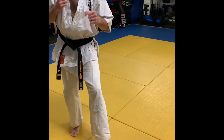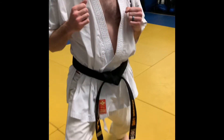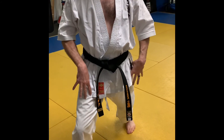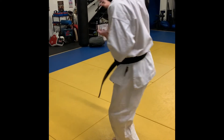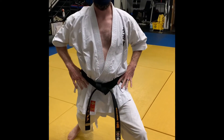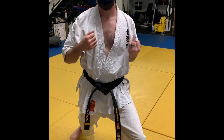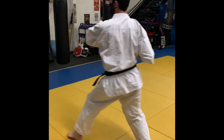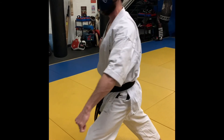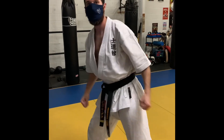That lets me pull back, do a cat stance, and step forward into my next stance. That tension and that grip allows you to change sides and switch directions from your front stance, all while keeping your upper body level. So as you turn through your kata and you step, you maintain an even level throughout.